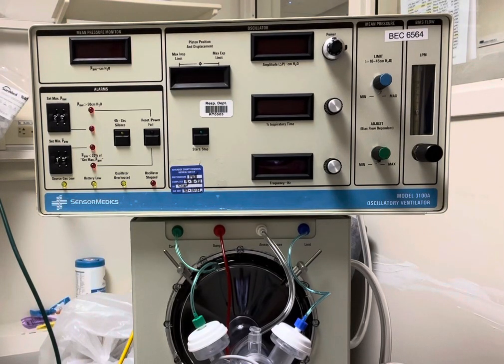In this video we're going to review how to set up the oscillator. This oscillator is a 3100A, specifically for the neonatal population.